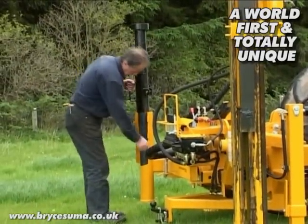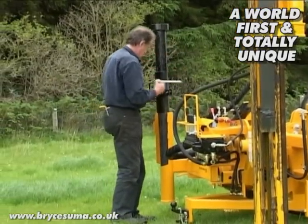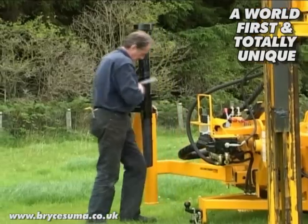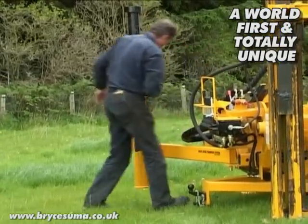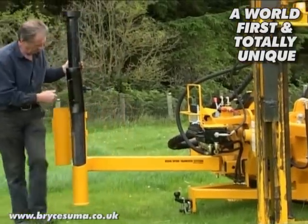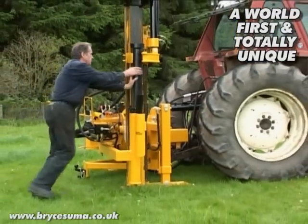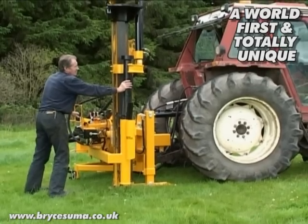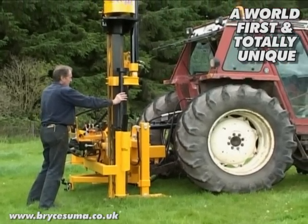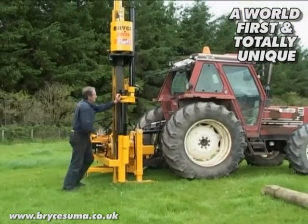Transferring the rock spike from the stowage position to the mast is quick and simple and requires no lifting. Here the rock spike is engaged on the cradle arm.